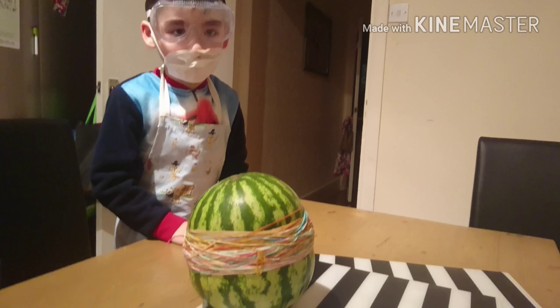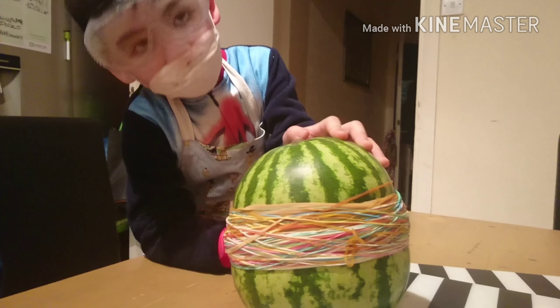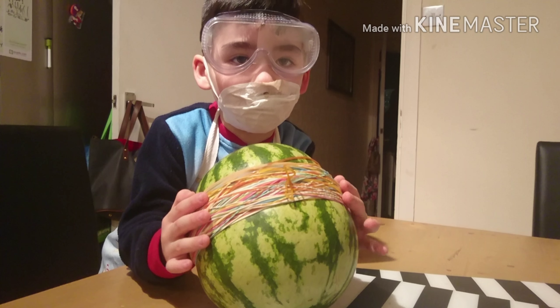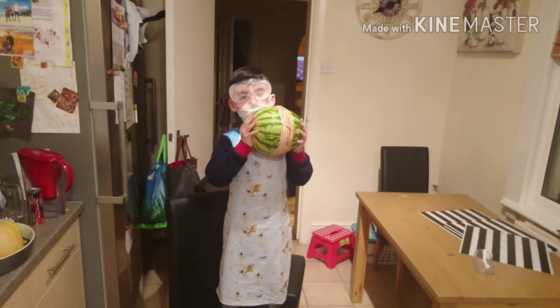We failed — we used all the elastic bands, there were about 200, and they did not explode it. So is this a failed experiment? Yeah. Let's place it on the floor. Okay, let's see if this is going to work.